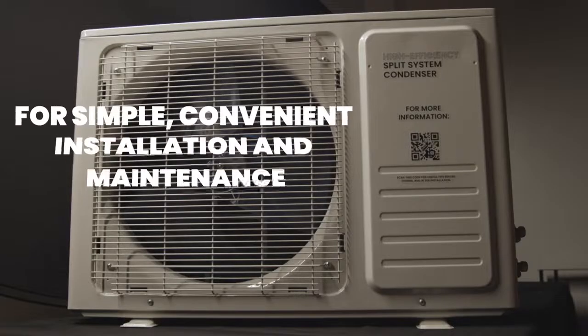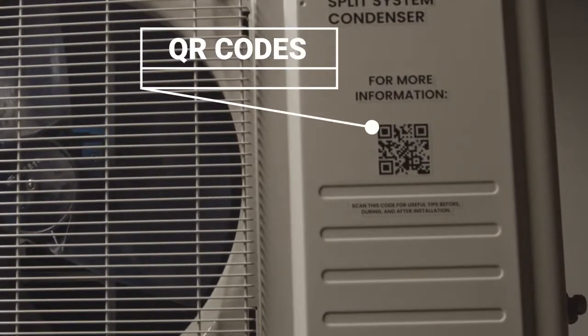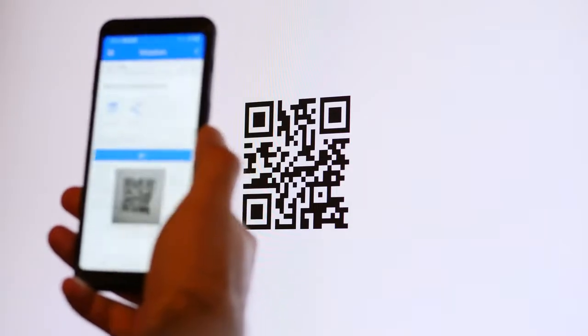Our new QR codes — for simple, convenient installation and maintenance, we have placed QR codes on the system to access all this important information fast and easy. Simply open up your camera on any smartphone, point the camera at the QR code, and select the link provided.